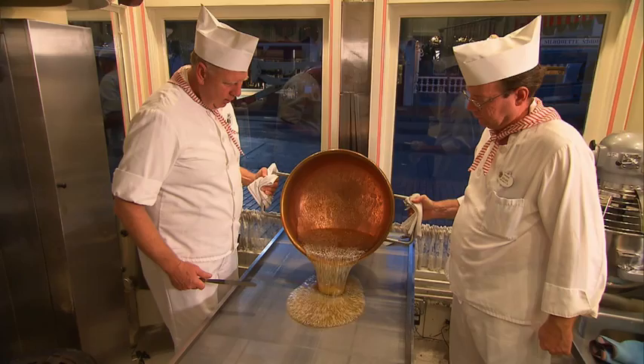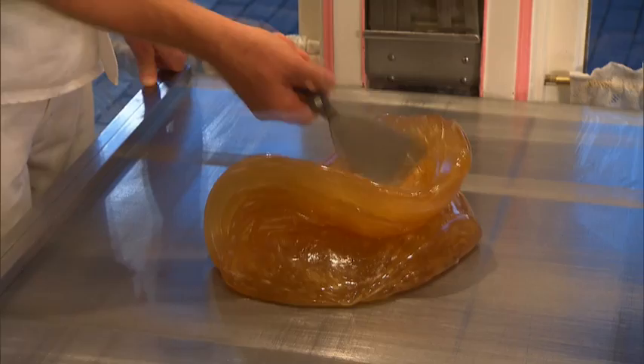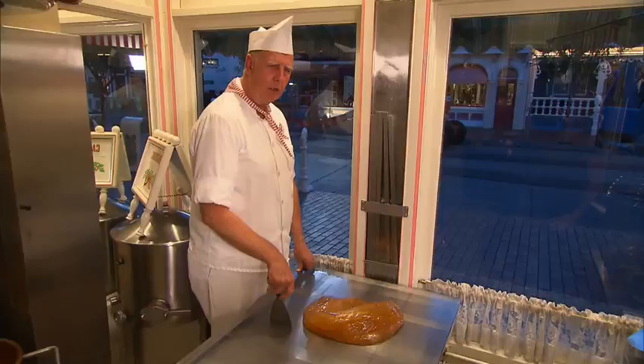This will be my 36th year of making them and it's kind of a lost art. Most places now do it by machine, but here at Disneyland we all do it completely by hand.